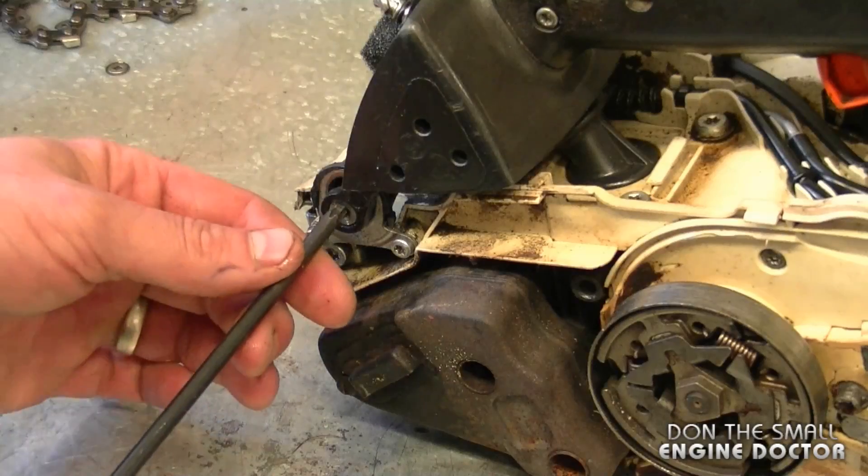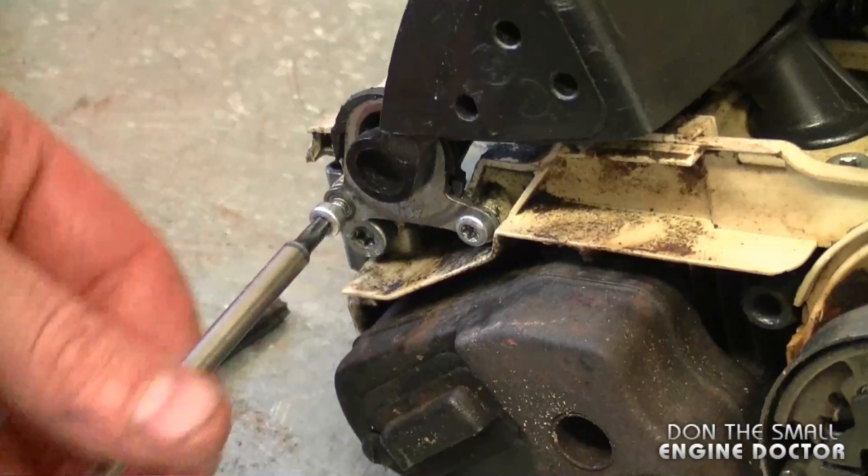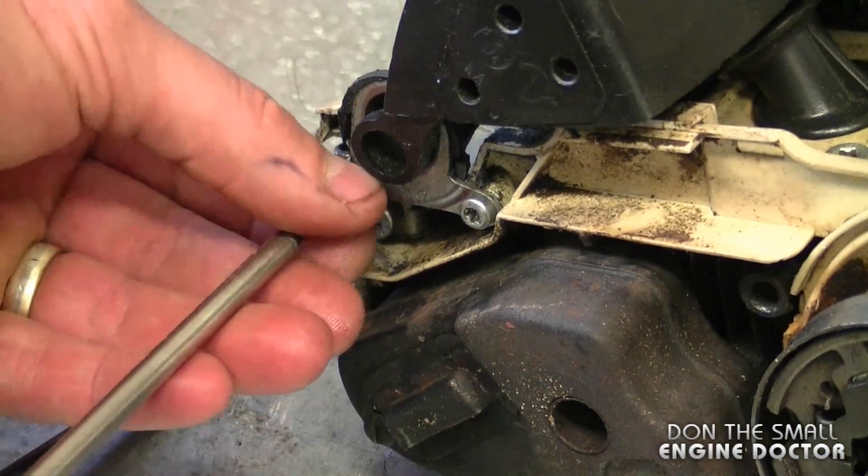To get at that buffer, you do need to remove the chain brake cover. Then remove the T27 torque screw right here, and then remove the two T20 torque screws.